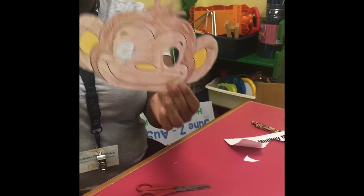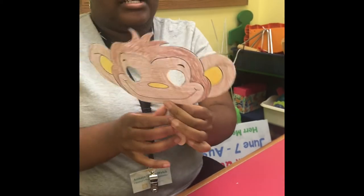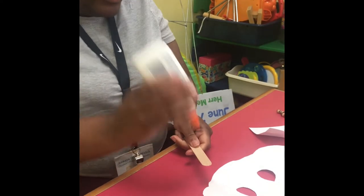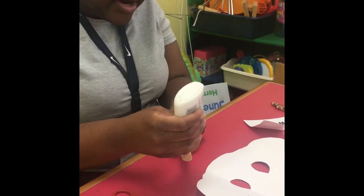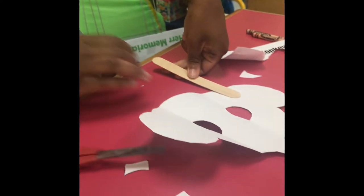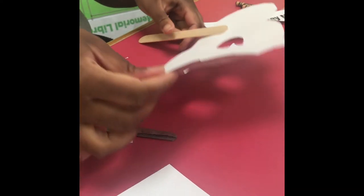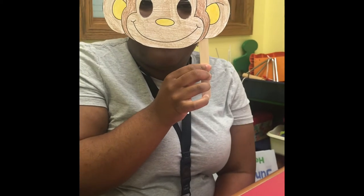If you're right-handed, I suggest that you glue your popsicle stick on the left-hand side. If you're left-handed, I suggest that you glue your popsicle stick on the right-hand side. I'm right-handed, so I'm going to glue my popsicle stick on the left-hand side. I'm going to take a nice heaping amount — not too much, but enough that it stays — and glue that right on there. You want to let this dry for a little bit, but this is your monkey mask.